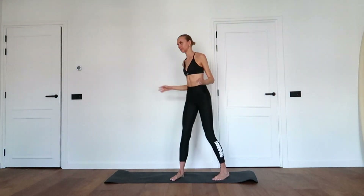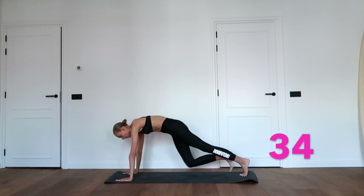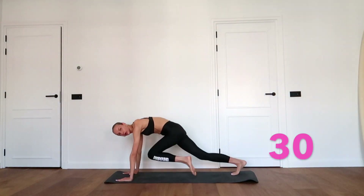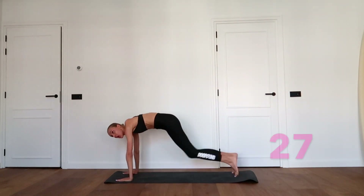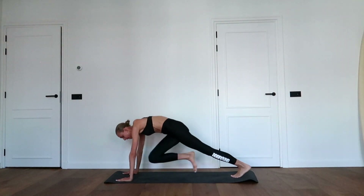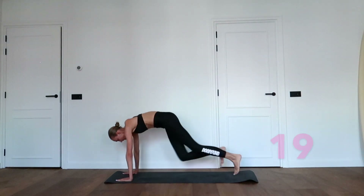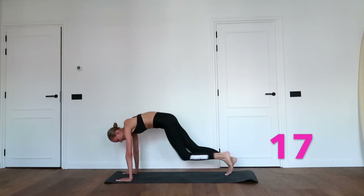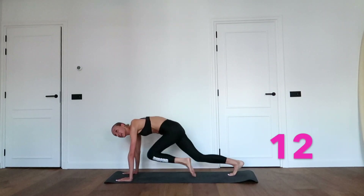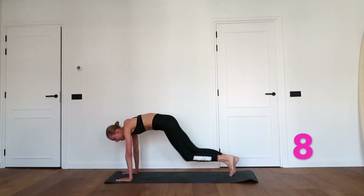You're ready. Make a high plank and bring your knees in a fast pace towards your elbows. Keep the pace up and breathe in and breathe out.